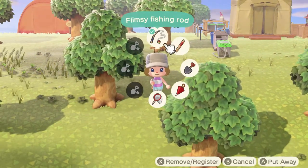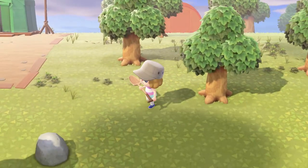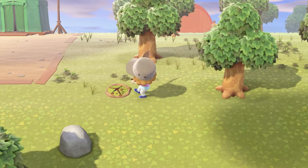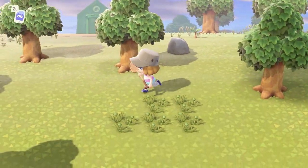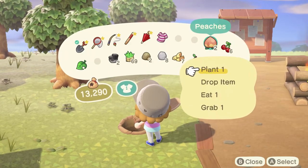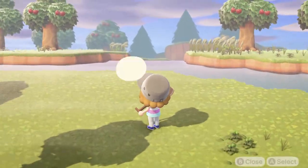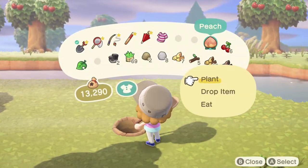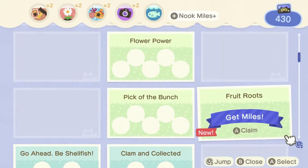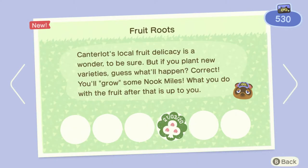I wanted to plant those peaches. So if I grab my flimsy shovel, I should be able to find a nice spot to plant an extra tree or two — or even three. You just dig a hole and you can bury a fruit in the hole, plant one, and that'll grow into a tree in a couple of days.